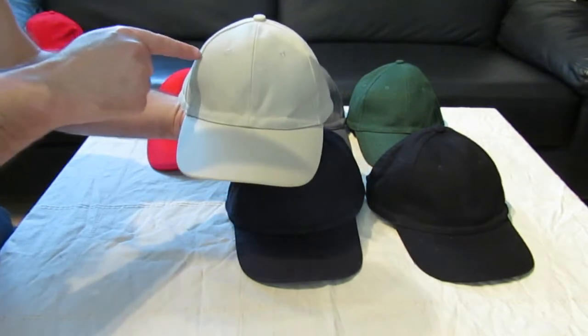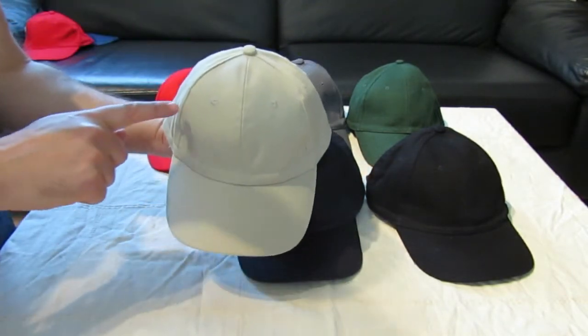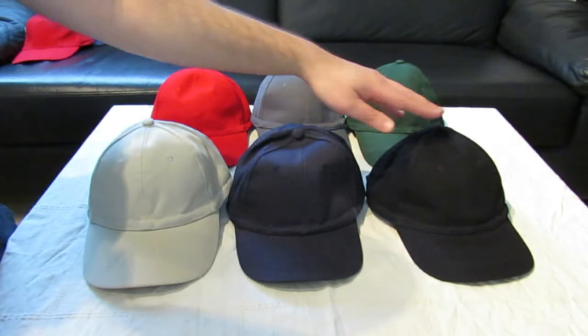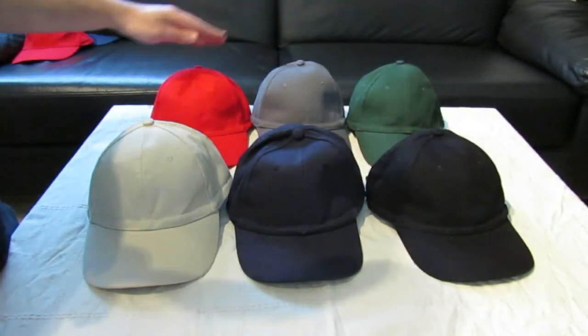It will block the radiation coming from above the hat and a bit from the side. The color collection we have includes cream, blue, black, green, gray, and red.